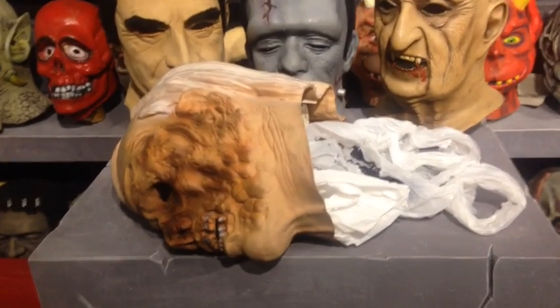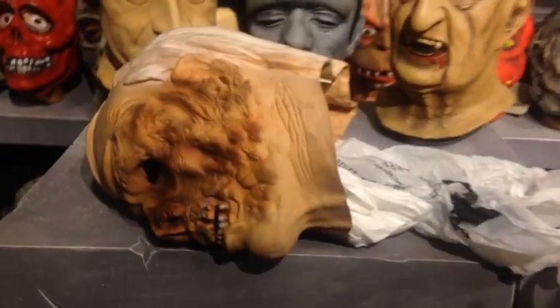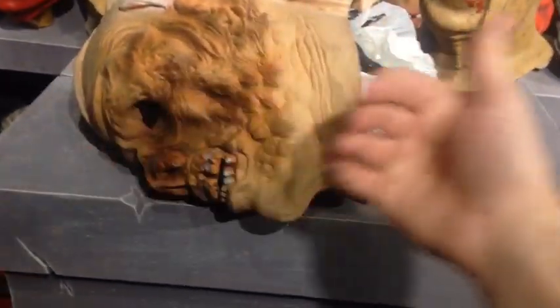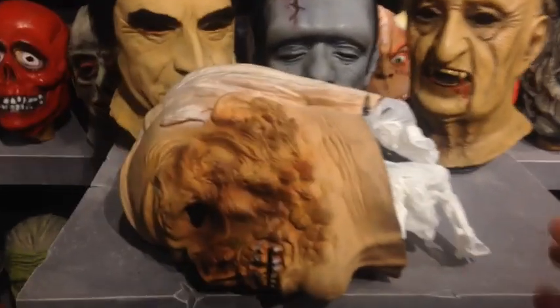The next best thing to foaming — as most of you know — is plastic grocery bags. You can stuff your mask really well: I stuff them up in the nose and chin, make sure the whole mask is nice and solid and full of bags, then stick it on a mask stand.